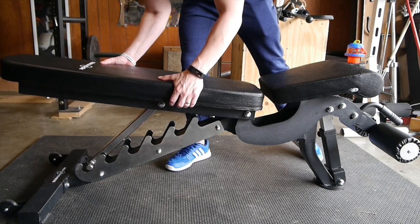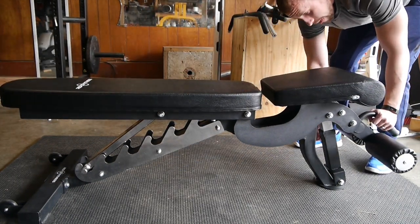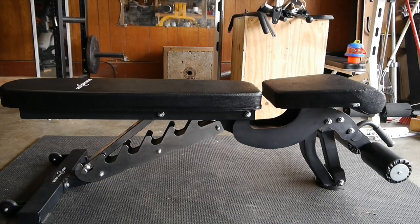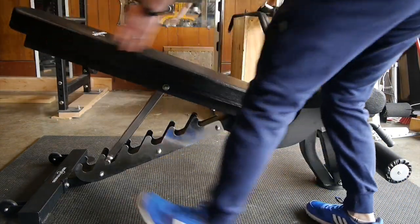This thing weighs about 80 pounds — really solid. The pad is perfect: firm yet comfortable. The bench I was using before was a Bowflex bench that was extremely soft and didn't lay completely flat. The big thing I wanted on this is the adjustable front pad so that when you're doing incline you're not sliding on a flat surface like I did with my old bench when I increased to heavier weights.